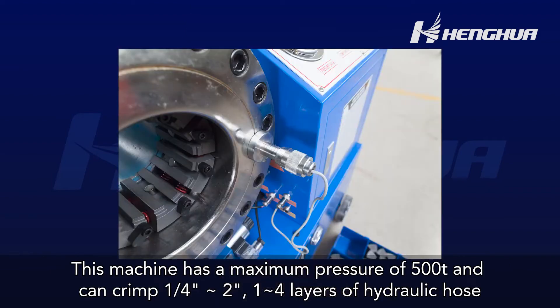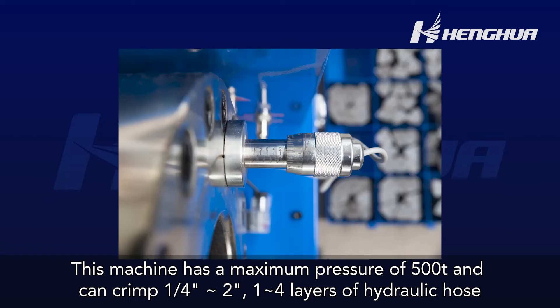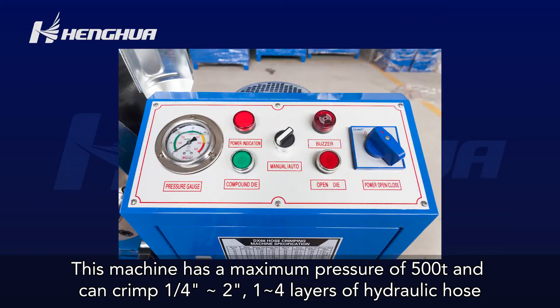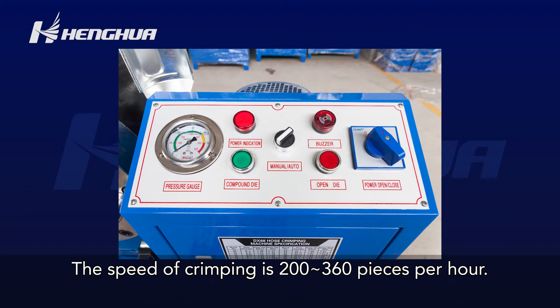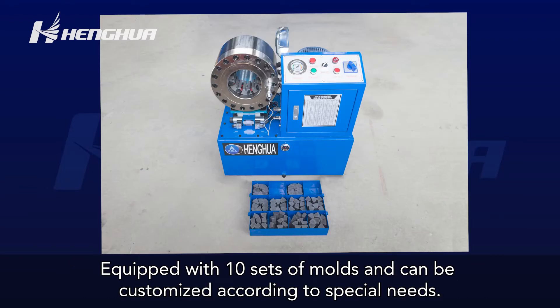This machine has a maximum pressure of 500T and can crimp 1/4, 2, 1, 4 layers of hydraulic hose. The speed of crimping is 260 pieces per hour. It is equipped with 10 sets of molds and can be customized according to special needs.